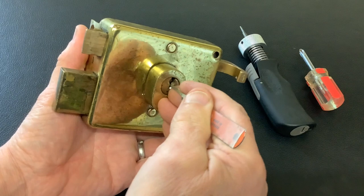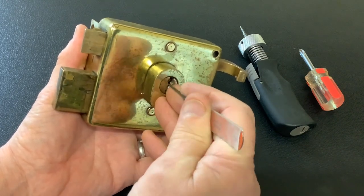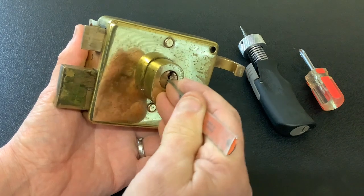I like seeing inside locks - I'm sure some of you do as well. First of all we need to pick it. It's a pretty standard lock to pick, nothing too taxing.